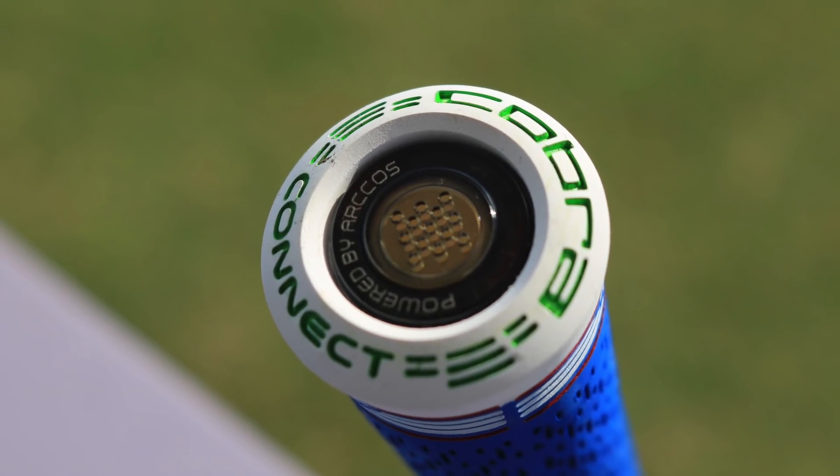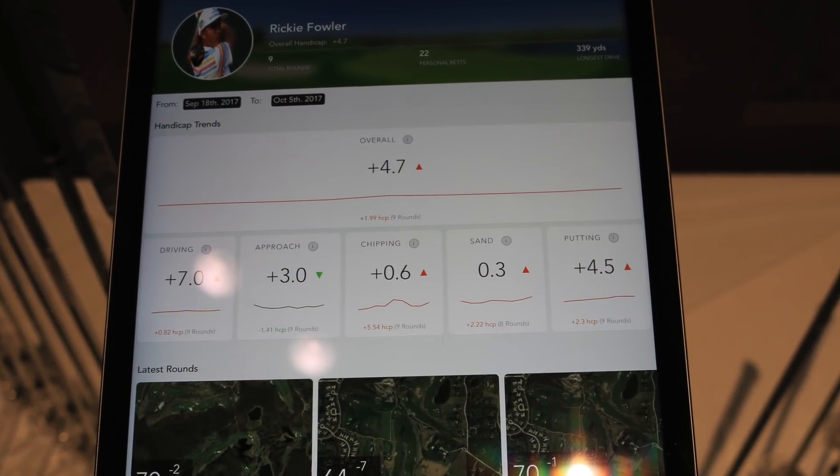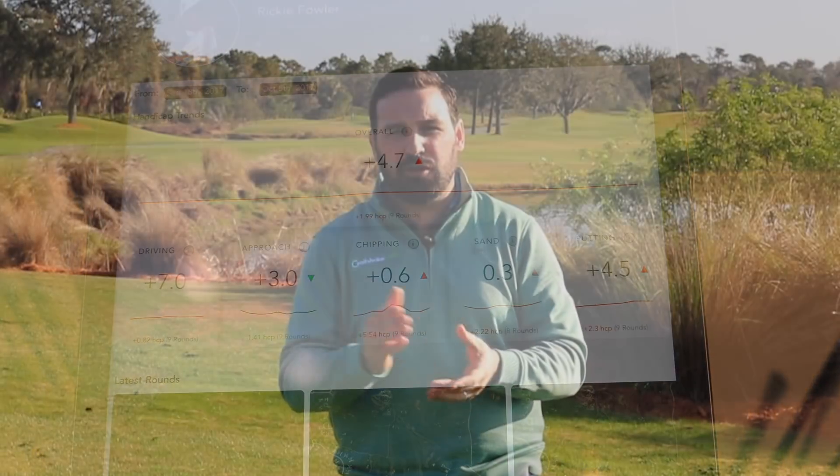Cobra Connect uses technology in an innovative way — a different way to make the game more fun on some occasions, but also allows you to get feedback from your game: stats on the golf course, see whether you're missing the fairways with the driver. The stats you get from it you can feed back into your practice and really help yourself off the tee.